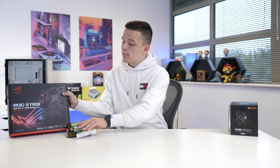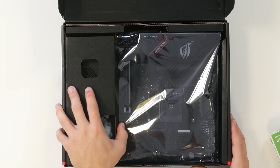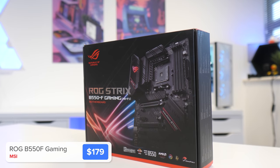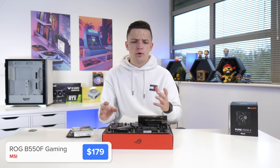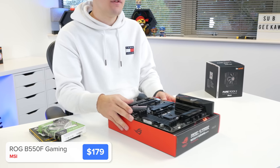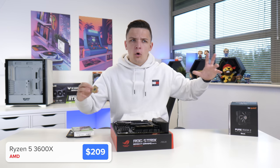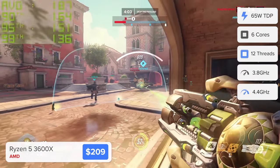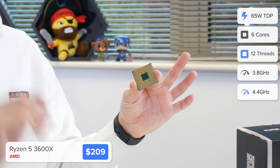Now as always I'm going to build as many components onto our motherboard as possible before we move it into the case. Specifically this is the Asus ROG Strix B550F Gaming. Now while you probably could go for a B450 board to save some cash, this is going to be great especially for the newly announced Ryzen CPUs. In the meantime I've got AMD's Ryzen 5 3600X. Now I'm going to dive into this in more detail later with detailed performance benchmarks comparing this combo with a load of others, so hang tight for that.